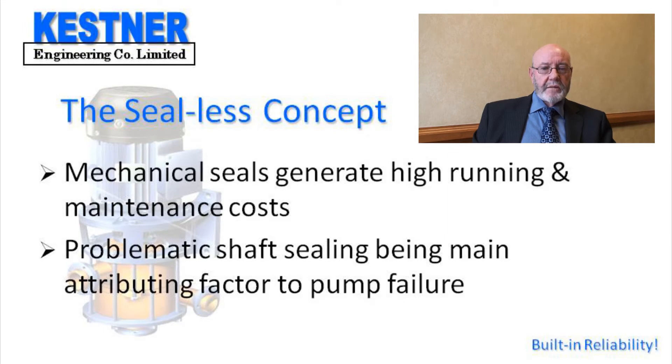Because shaft sealing — be it a packed gland or the modern mechanical seal — is the Achilles heel of the horizontal chemical pump and is responsible for 90% of maintenance and repairs, the sealess concept was born.